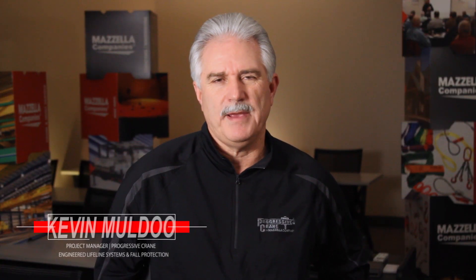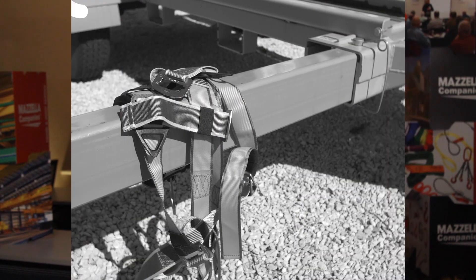My name is Kevin Muldoon, Product Manager for Engineered Lifeline Systems and Fall Protection. Today I'm going to teach you about fall protection equipment and whether or not you need it.